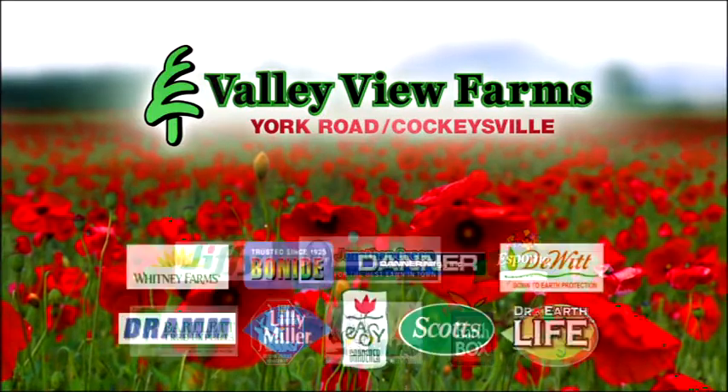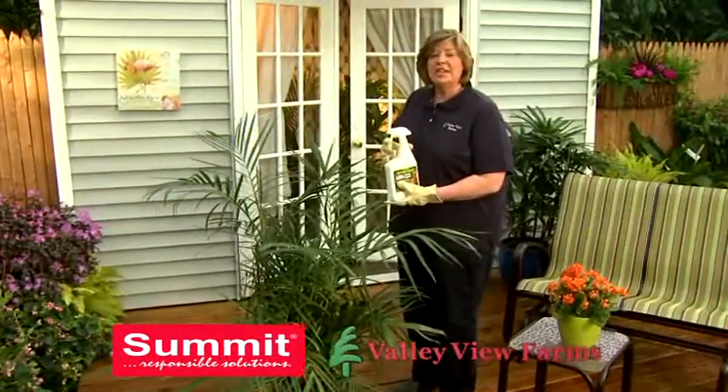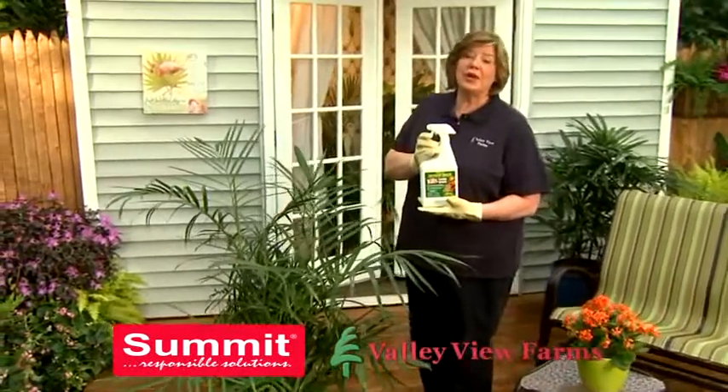Here's a practical gardening tip from Carrie Angle of Valley View Farms. To control insects without harmful chemicals, use Summit Year-Round Spray Oil.